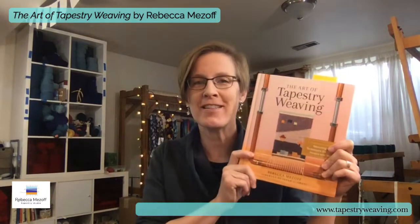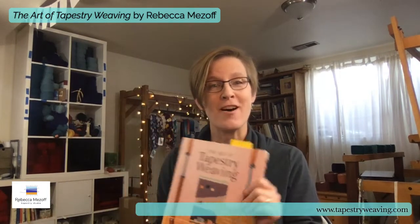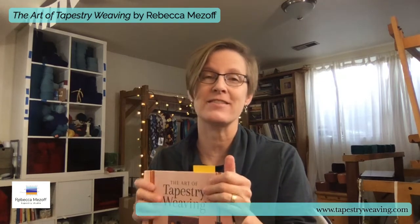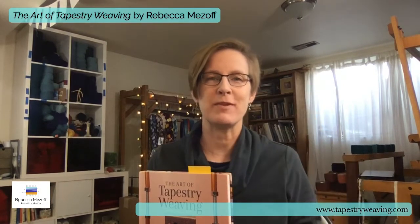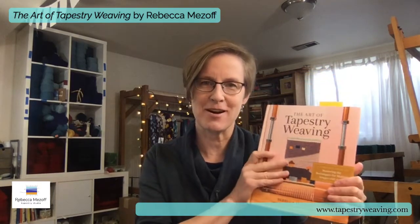Hello, everyone. It is Friday of launch week for my new book, The Art of Tapestry Weaving. We made it to Friday. It is November 6 today. I've had a great week in terms of the book. We had some good launch things on Tuesday, and I'm doing another launch tomorrow, Saturday, and there is sign-up room in that on my website under Books — it says Book Launch. My website is tapestryweaving.com. This book is out in the world, and I'm hearing from a lot of you that you are enjoying it, so I thank you for that feedback. I'm glad that it seems useful so far.